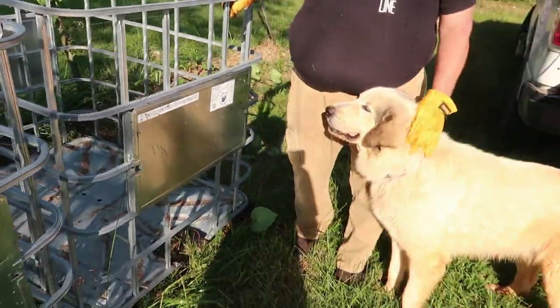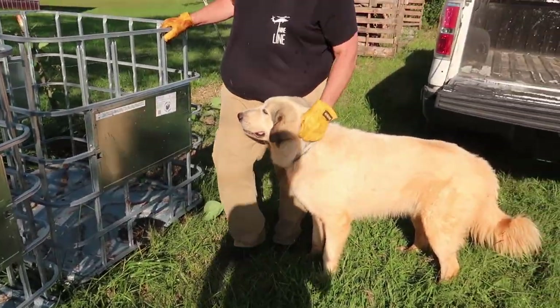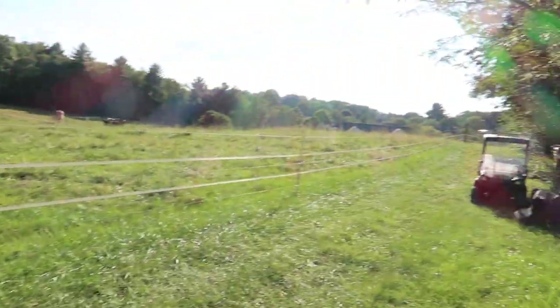What'd you do with Olaf? Left him back there. He was in the pasture and he didn't want to come follow.